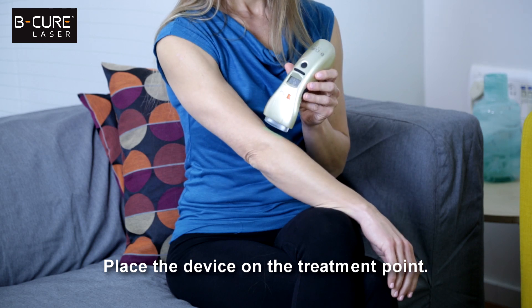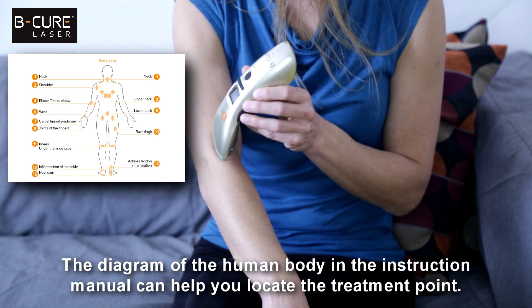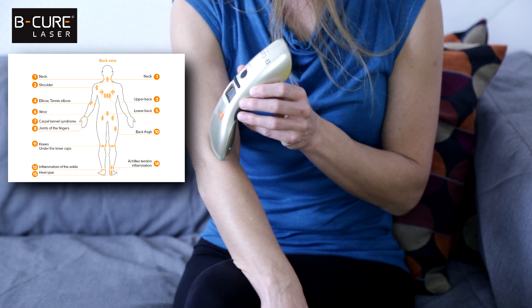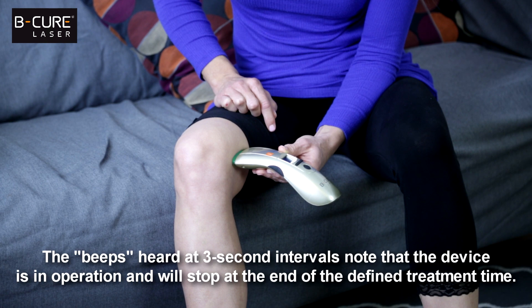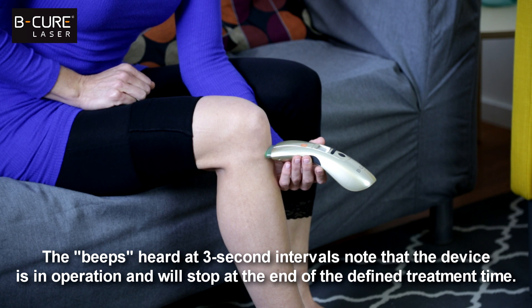Place the device on the treatment point. The diagram of the human body in the instruction manual can help you locate the treatment point. Stabilize the device on the treatment point without moving until the end of the defined treatment time. The beeps heard at three-second intervals note that the device is in operation and will stop at the end of the defined treatment time.